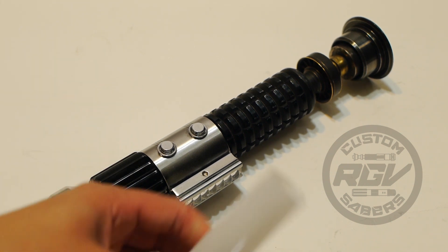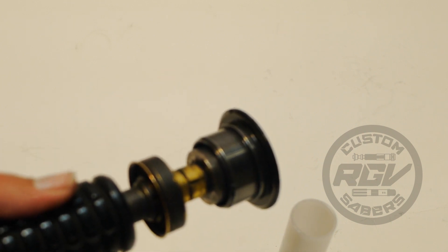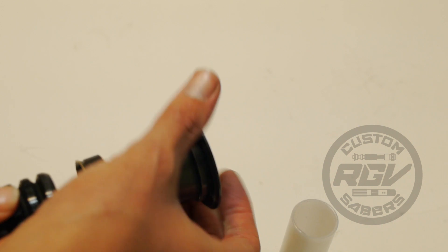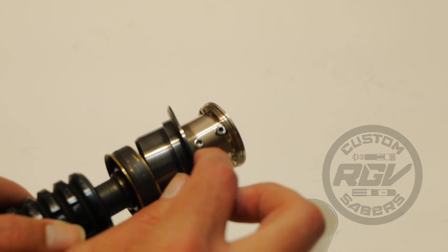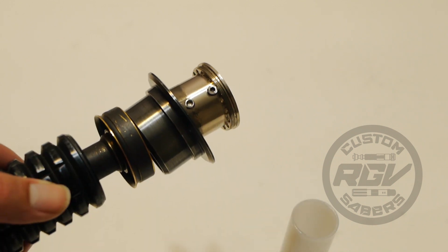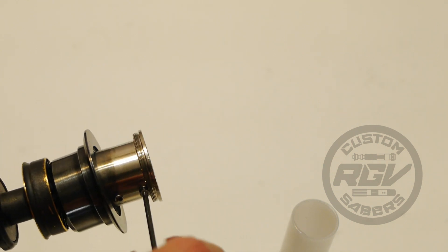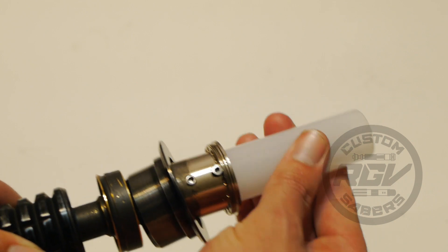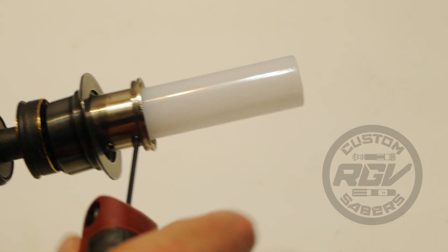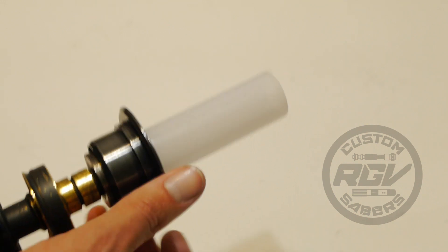I forgot to show you how to install your blade. Your emitter is reverse-threaded, so it unthreads opposite from what we're used to. Over here you'll see your LED retention screw and your blade retention screw. It can be tough because there are only a couple of threads, so you might accidentally pull the screw out. Push the blade all the way down so it's seated against the LED, then tighten just a bit — don't over-tighten; finger-tight is good. Then re-screw the emitter back on.